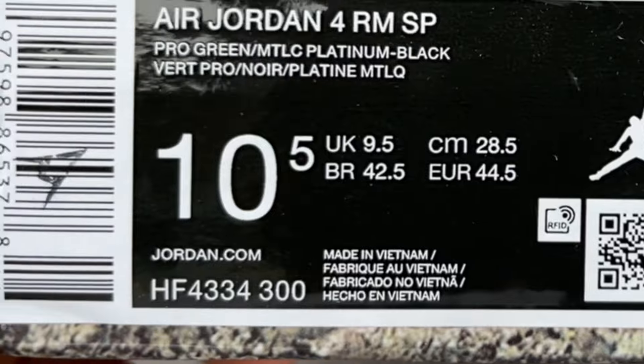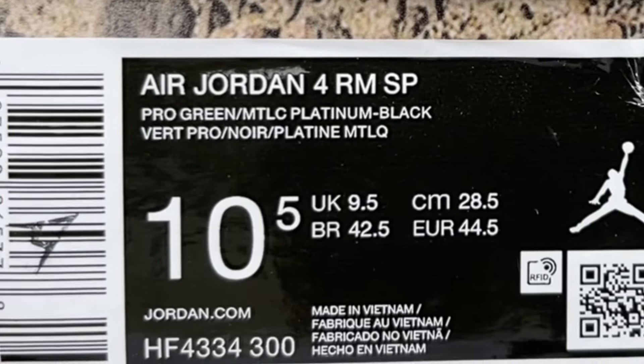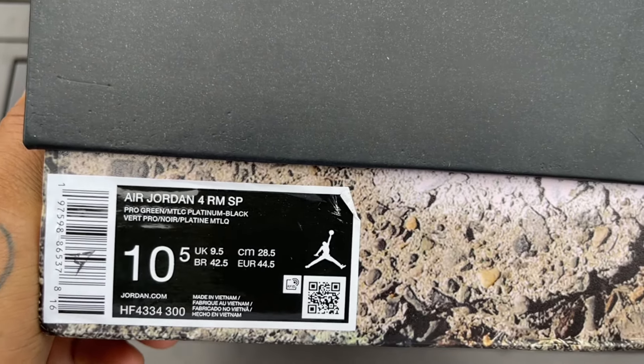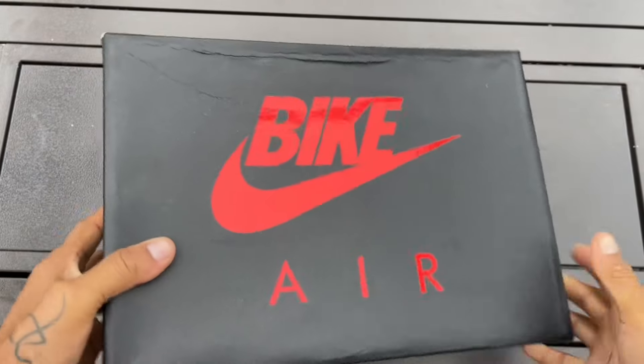Label reads Air Jordan 4 RMSP. Color is Pro Green, M-T-L-C Platinum Black. I don't know where they get these names for these colors, but that's what it is. And of course, it is your boy's personal size 10.5.